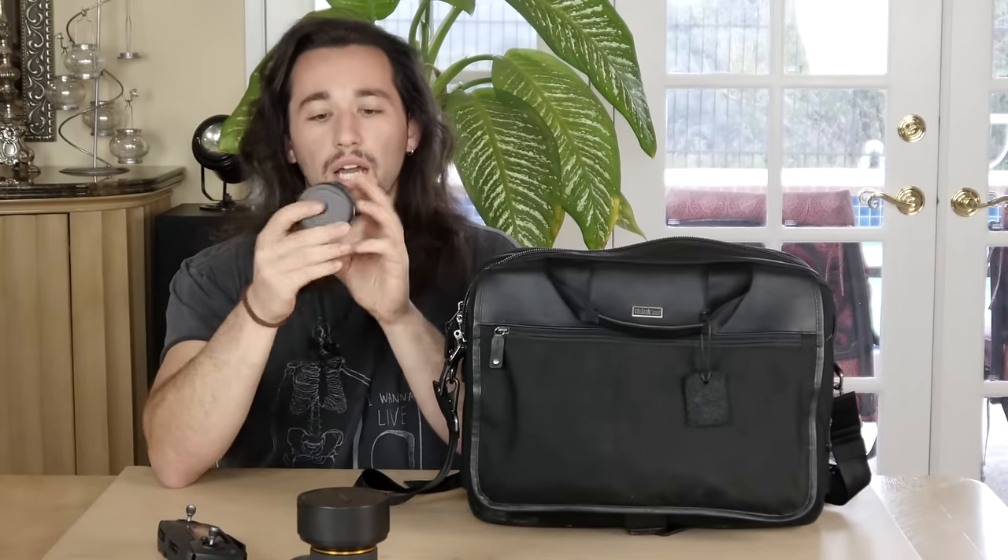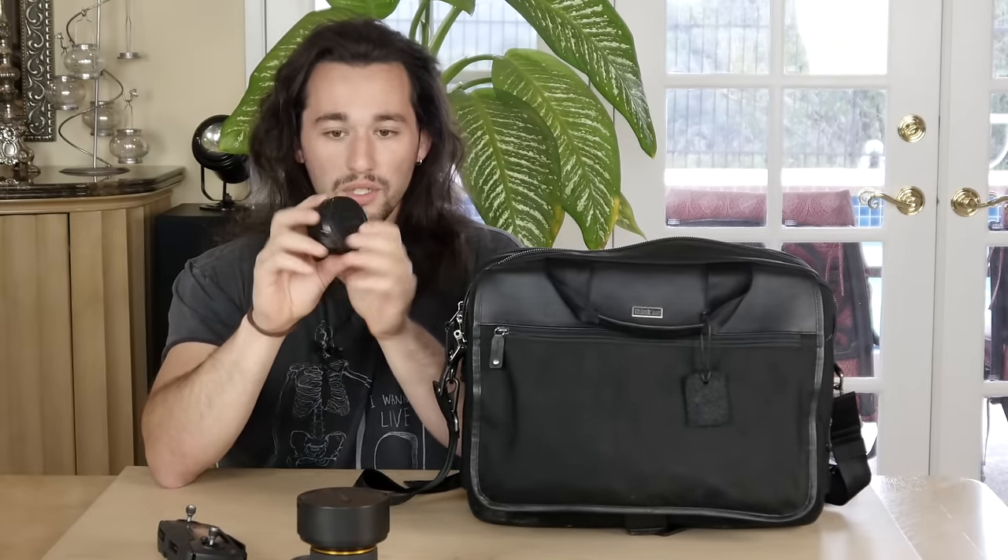Next up, we have some lens covers and body covers for the cameras. We have a Fotga lens adapter from EF mount to E-mount — this is a converter, and it's very, very important. I still have a few of my Canon lenses for my old 5D Mark II, so I always use this adapter when using Canon lenses on a Sony camera.